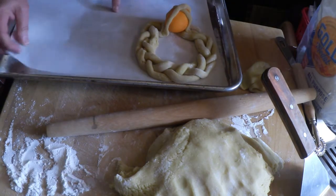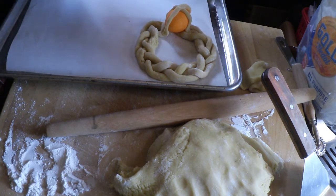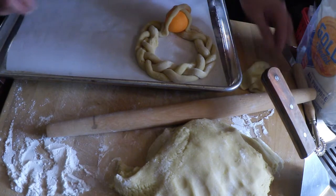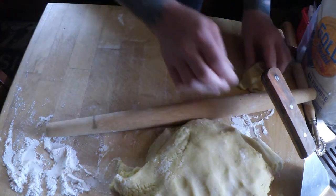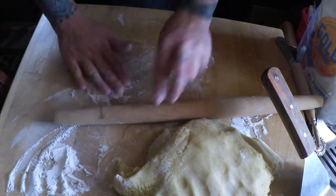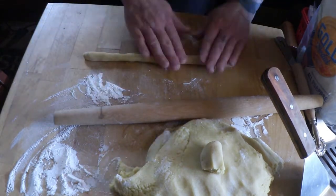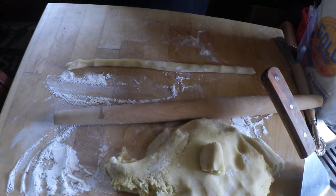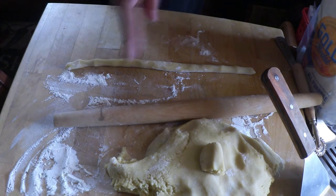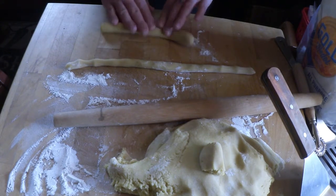After we get a couple on here, we will egg wash them and put the little candy sprinkles on. You can actually make them any size you want — you can make the little wreaths very small or very large.